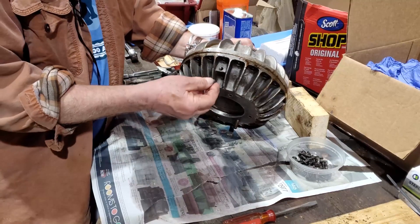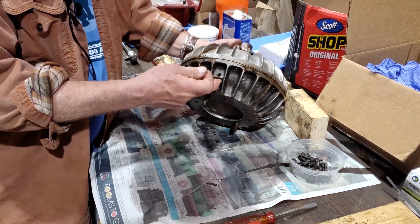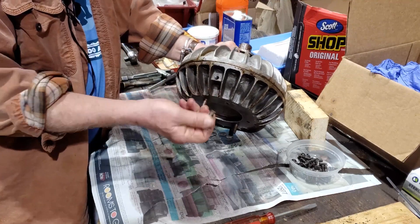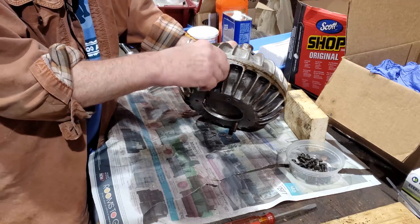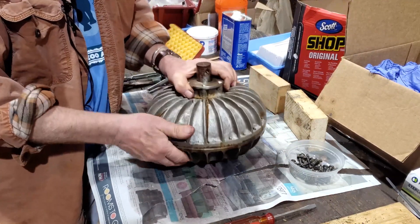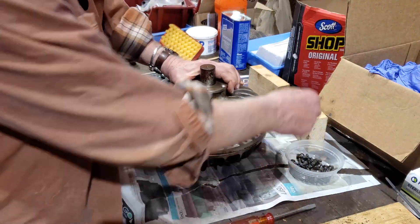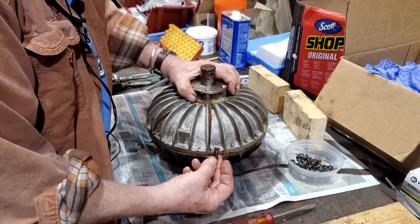These fluid clutches use a 90-weight oil inside that is filled and emptied through a plug that's removed on this side of the clutch. On this one, we've removed all the bolts that go all the way around it that were holding the two clamshells together.